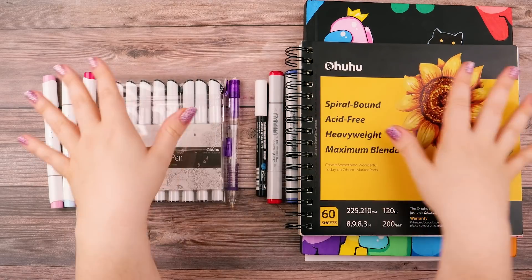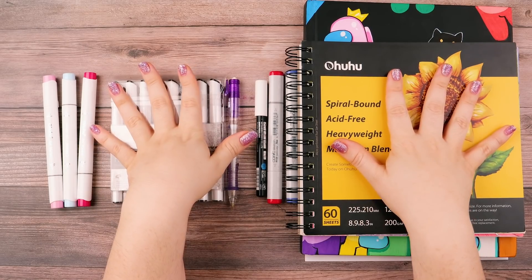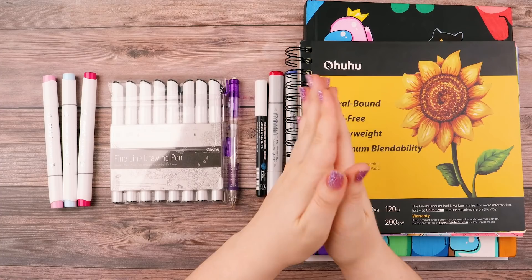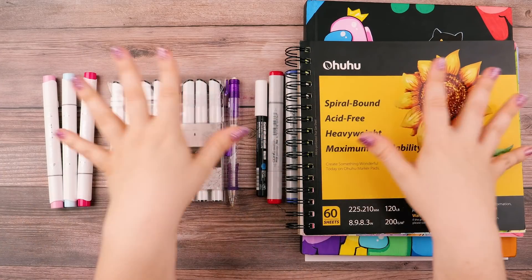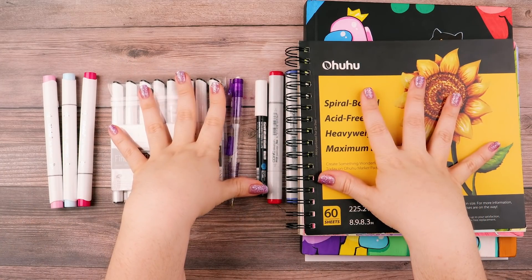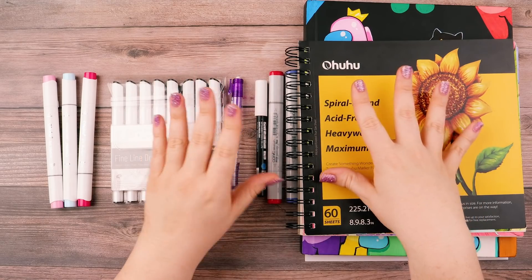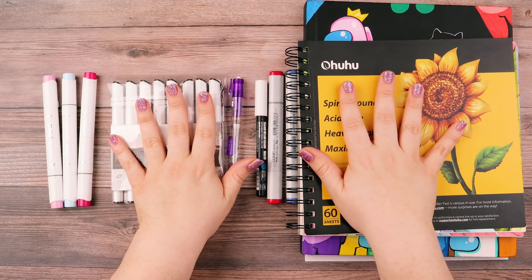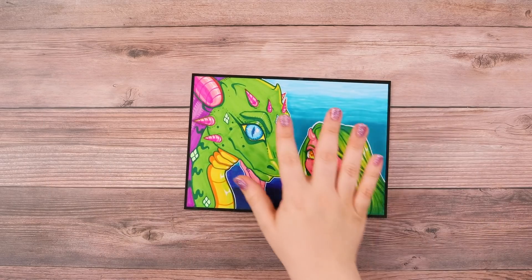Do you need all this? Absolutely not. But I did want to show you all the supplies that I use and will be using in most of my tutorials and videos. I already use pretty much all of these supplies in the short videos that I make, so I just wanted to go ahead and cover my basics with you.